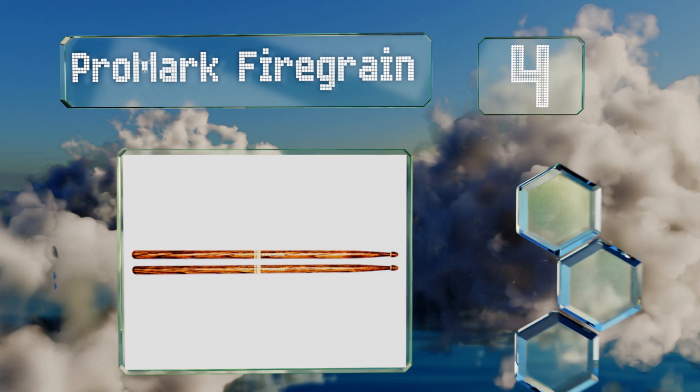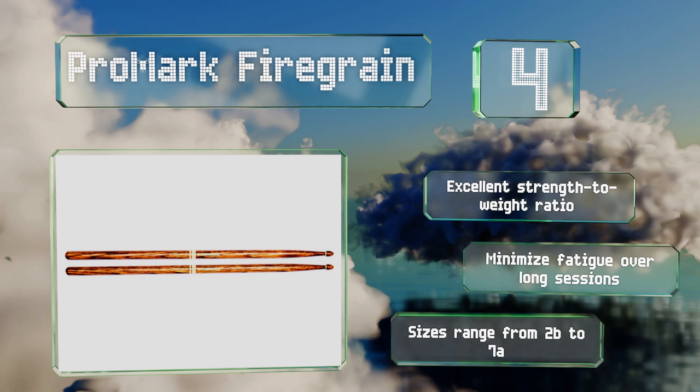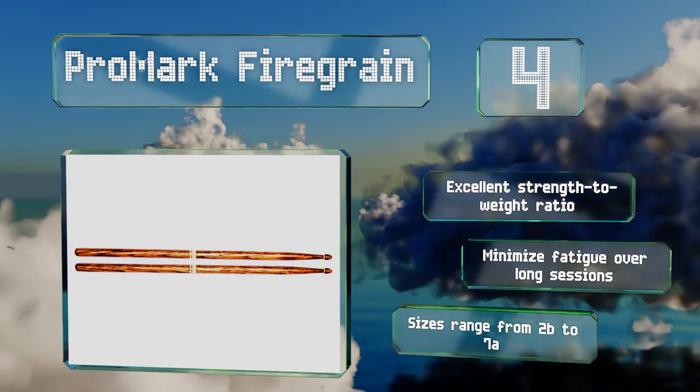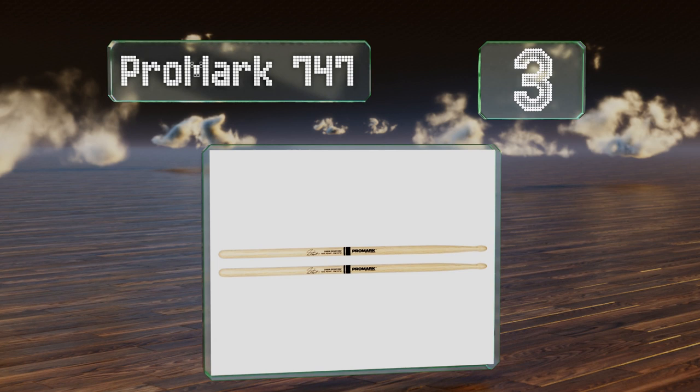At number four, billed as some of the most durable hickory sticks in the world, the ProMark Fire Grain are heat treated for top-of-the-line durability and vibration resistance. They come in classic rebound and forward balanced variants, perfect for a wide variety of genres. They offer an excellent strength-to-weight ratio, minimize fatigue over long sessions, and are available in sizes ranging from 2B to 7A.